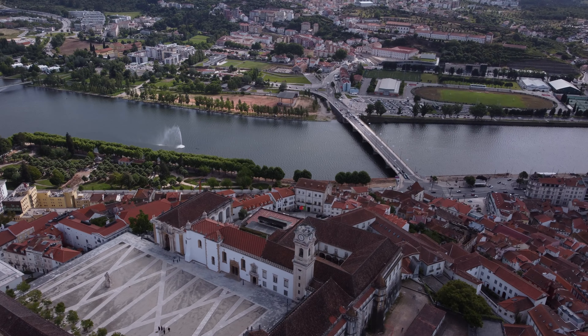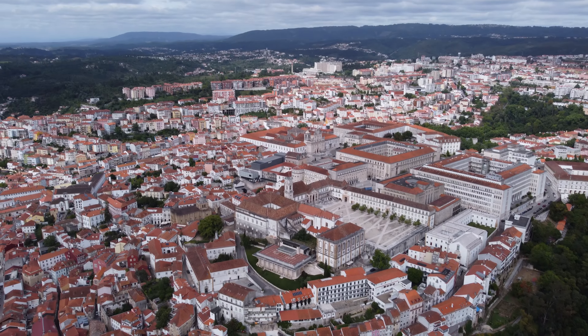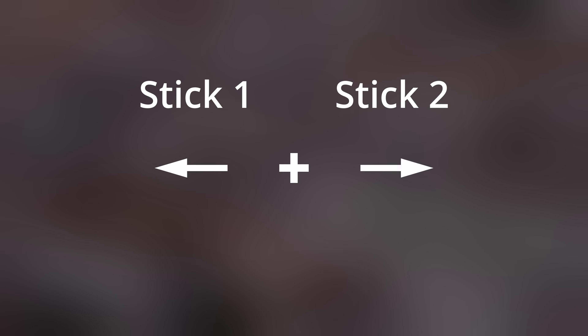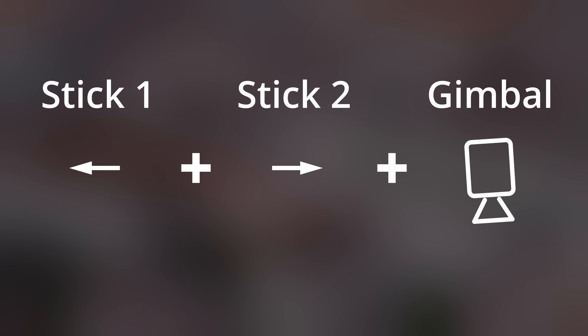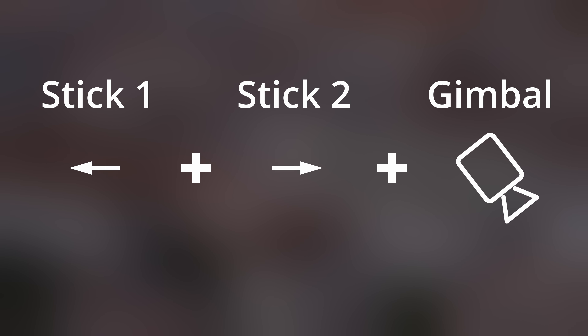Let's now capture the other side of the city behind the university. For this shot we are going to use a 2x zoom, and we are going to orbit around the university by moving left and rotating right, then slowly tilt the gimbal up to show the rest of the city behind the university.